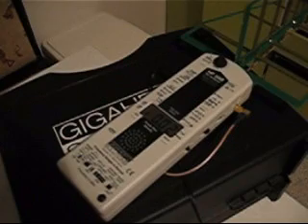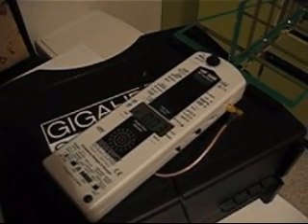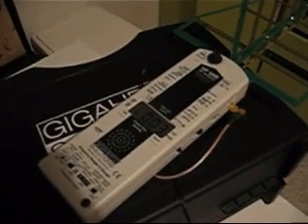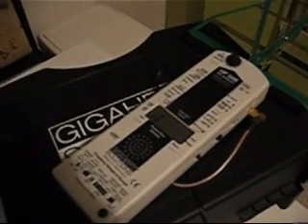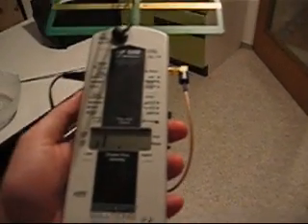Just watch until the microwave kicks in. Can you see that? Can you hear that? You cannot even measure — the radiation is too strong.